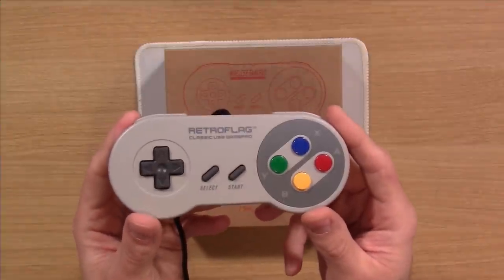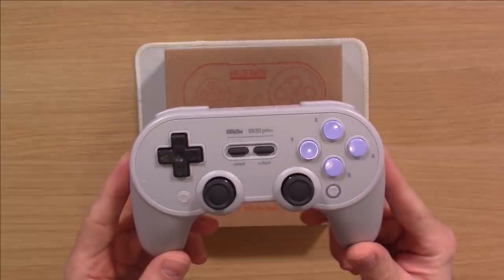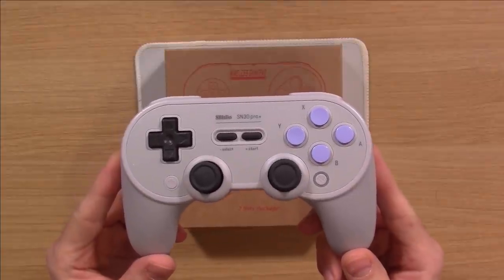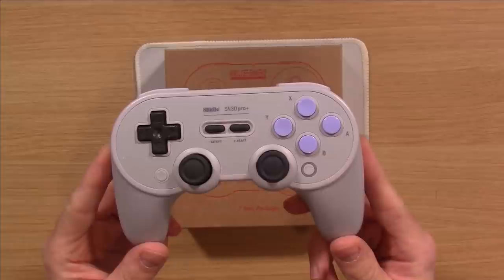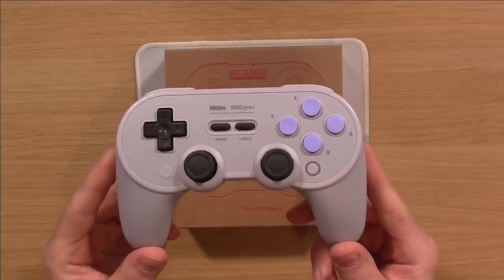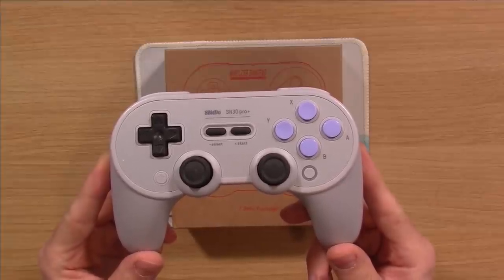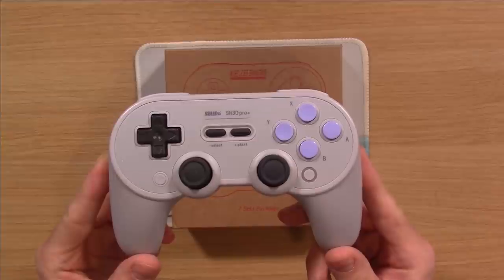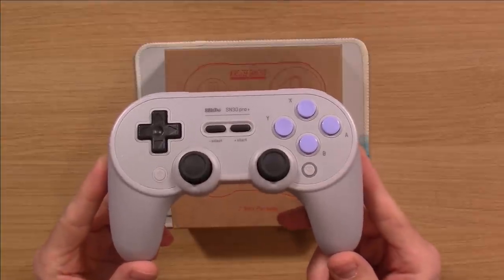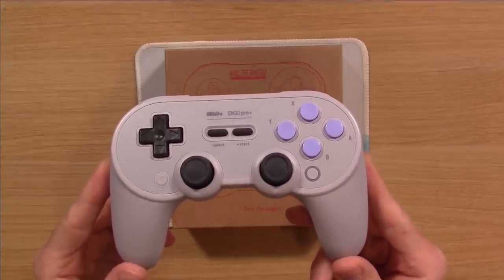Another controller to consider is the 8BitDo SN30 Pro Plus. If you're going to be playing PlayStation games or games with analog support, this is a great choice. It's Bluetooth so it's wireless. The only downside is that setting up Bluetooth controllers in RetroPie is a little finicky — it takes a few tries to get right. Once you get it set up you're good to go. If you want something more premium with analog joysticks, this is the one I recommend.